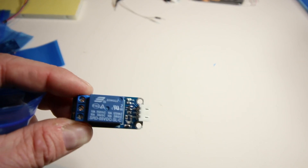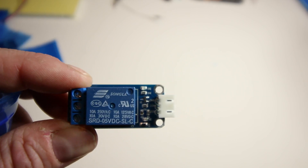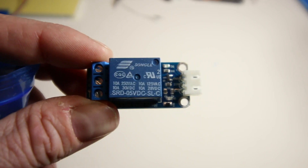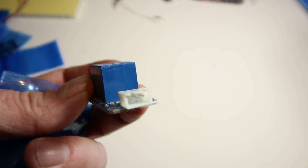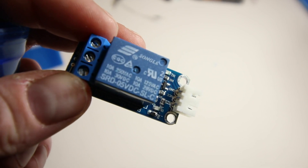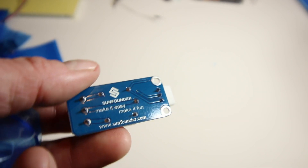Everything comes in nice little baggies — I'd keep the components in there to protect the terminals. There's a relay here: it's a 5-volt control relay rated for 10 amps at 250 volts AC or 10 amps at 120 volts. We can use this to simulate home automation scenarios. The connections are already set up for the breakout cables — nothing to solder, no header pins needed. The quality of the soldering is phenomenal.